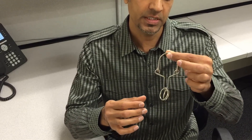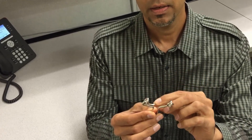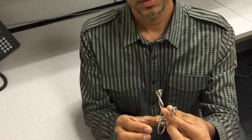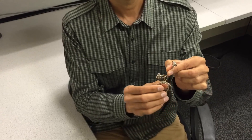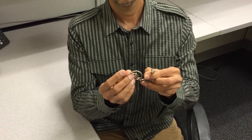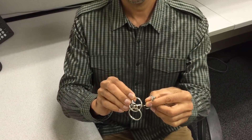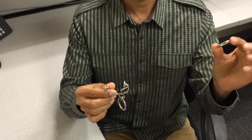So this is the first one, the easiest one. You fold it on top of each other, and we bring these two rings on the top of the Y. Then the one that we want to take out, we put it in the Y, drag it along, and take it out.